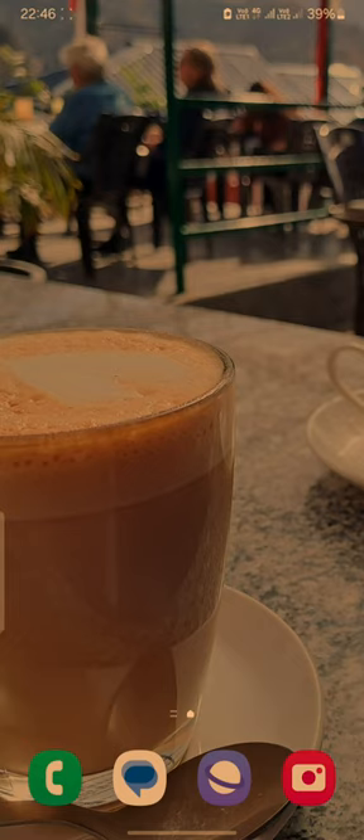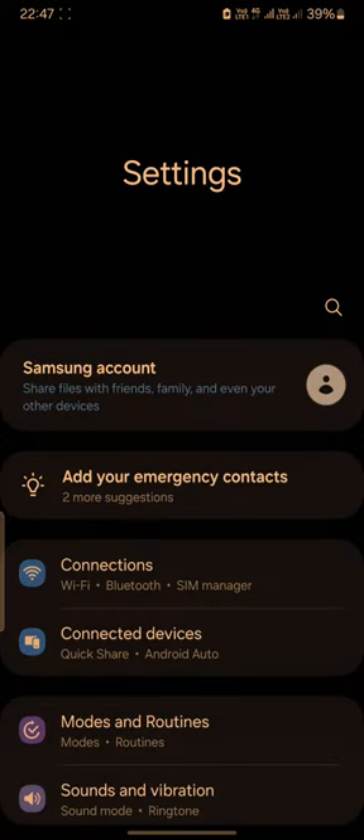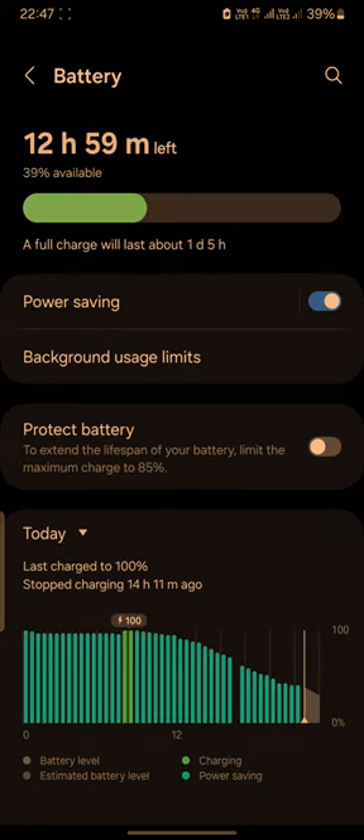Hi friends, this is a simple video where I'm going to show you how you can extend the life of your battery. If it's an Android phone, especially a Samsung phone, simply go to Settings and look for the Battery tab. You'll see an option called Protect Battery.